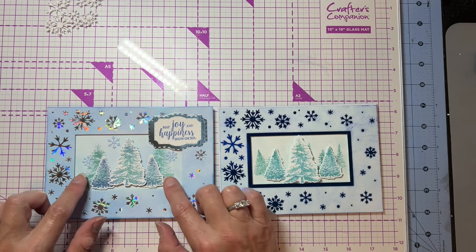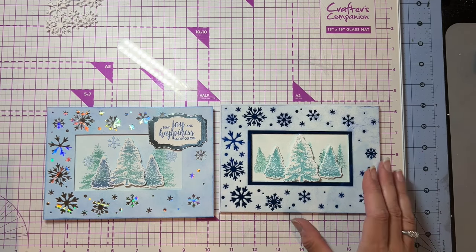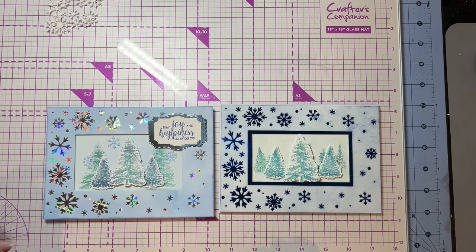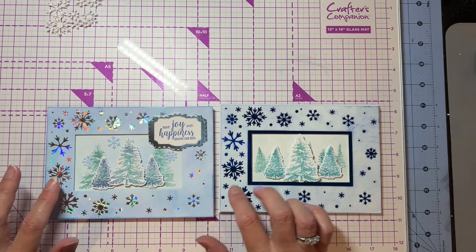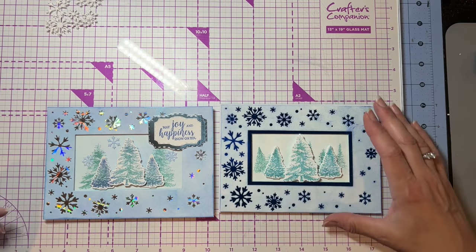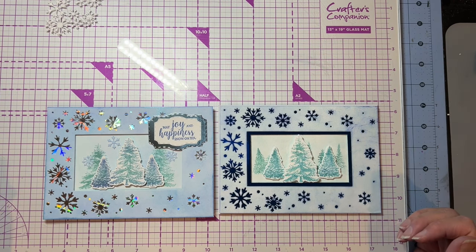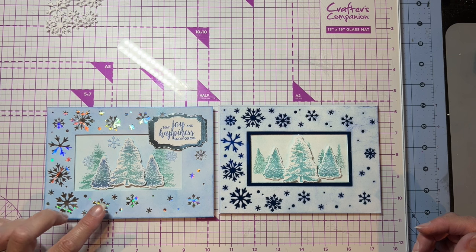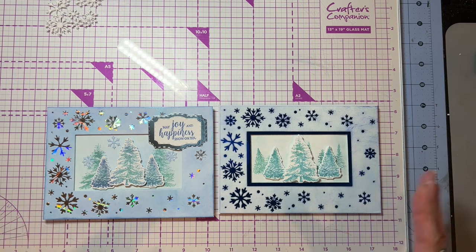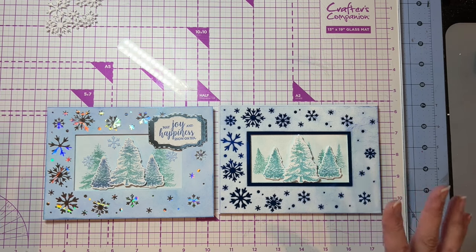And then this one I used the smaller trees, and this one I used the bigger trees to stamp in the background. This one's a little more even colored because you don't have the dark in the back, whereas on this one, that dark blue kind of pops out a little bit more. So they look a little bit different. I like them both — I'm not sure if I like one better. I think I almost like the holographic a little bit better. But it gives you a sense of just changing up the colors and it looks just a little bit different.